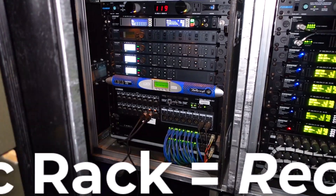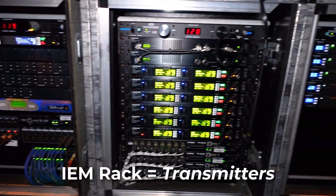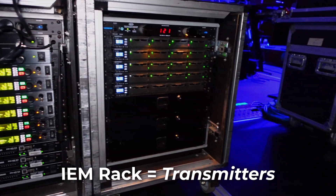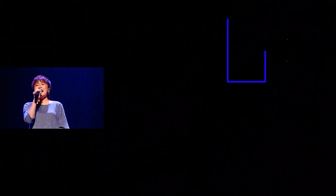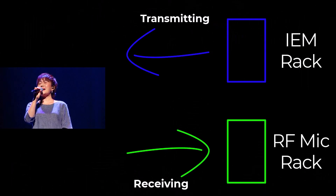But in a rack for wireless mics, you have receivers. For IEMs, you have transmitters. So an IEM combiner and an RF mic antenna distributor are not interchangeable.